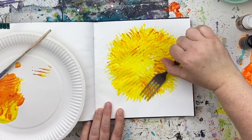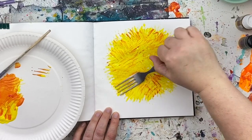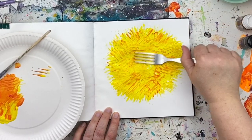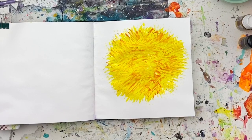We just keep going over and over. As I told you, it's really quick and easy and super fun. And we've got ourselves a fuzzy, fluffy Easter chick.